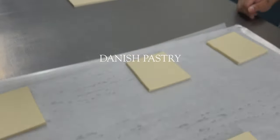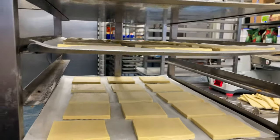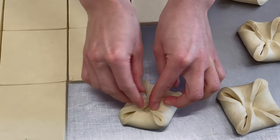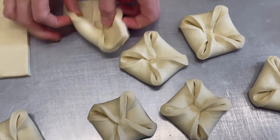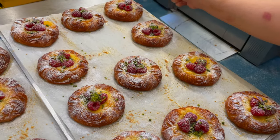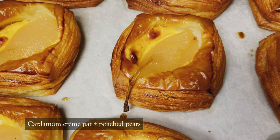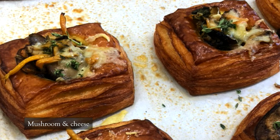Danish pastry is probably the easiest one — we cut a laminated dough sheet into squares using pastry wheels. There are many ways to assemble Danish pastry. Today, we simply fold the square corners into the middle, and later it will be filled with crème pat and topped with berries. Every week we make different flavors, including savory pastry as well.